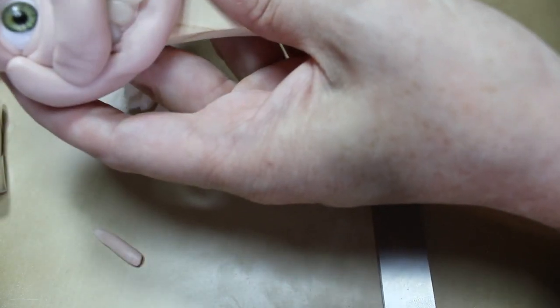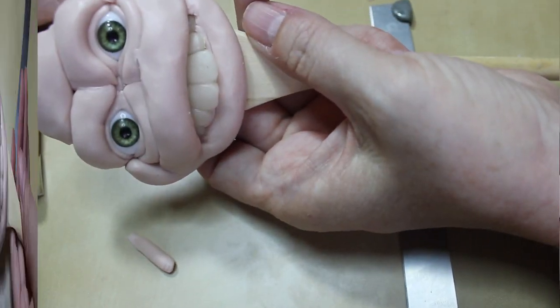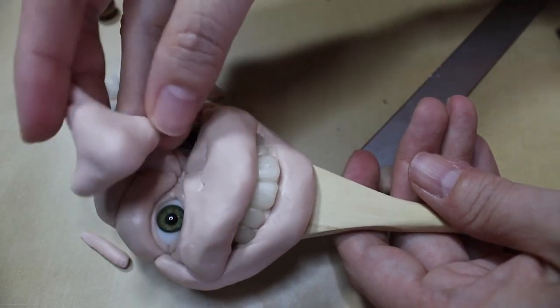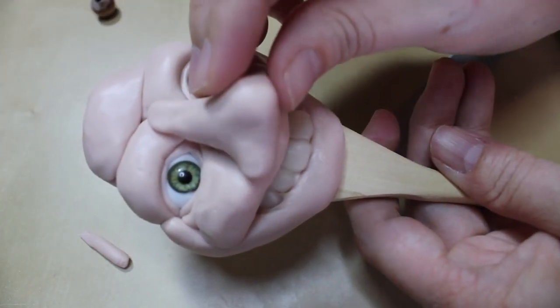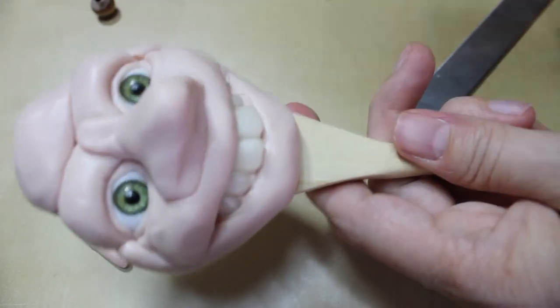All right, I'm going to smooth this up into her nose area and then give her a nose and I'll show you the progress. So that's going to be good enough for now, and I've just made a nose shape that I want to put on her. I'll do some refining and get it pushed into place and then show you what I've got.